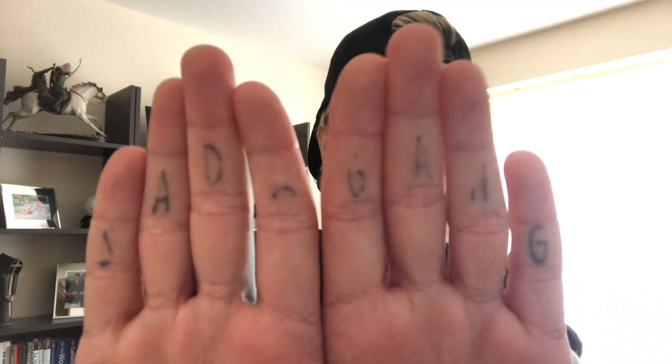Do they fade? I kind of just answered that in the last question, but yes they do fade. A really good example is what was meant to say 'sad gang' on my fingers - you literally can't read it anymore. It just depends where the tattoo is. You see some people who are 90 years old and you can still read their tattoo. It depends where it is, who did it, what ink they used, their level of skill - there are so many different factors. If you're going to get your fingers, palms, or soles of your feet tattooed, or places like your elbows and knees, expect it to fade a little. It's on your skin, not like a painting on a wall - your skin is a living, breathing thing.